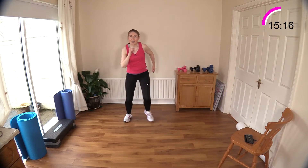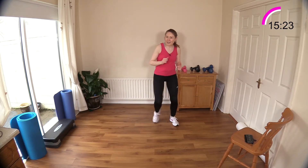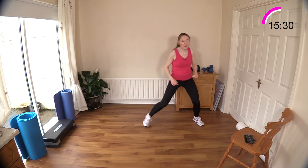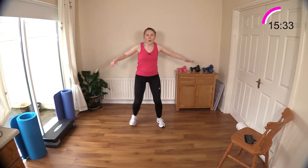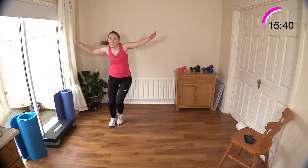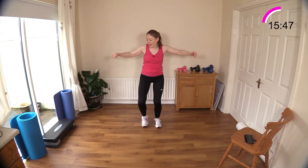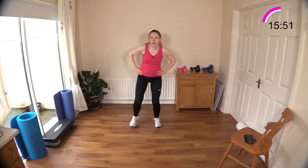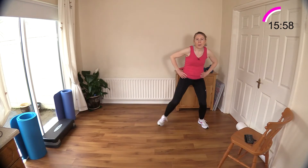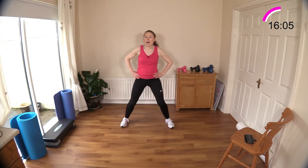Step touching in ten, nine, eight, seven, six, five, four, three, two, one — step touch. By now you should really have all the moves down. That's what I love about repeating — the brain can relax and you can really get into the workout. Having said that, it is good to challenge the brain when you're working out too. Let's double it up — and over, one and two. Getting really warm now.